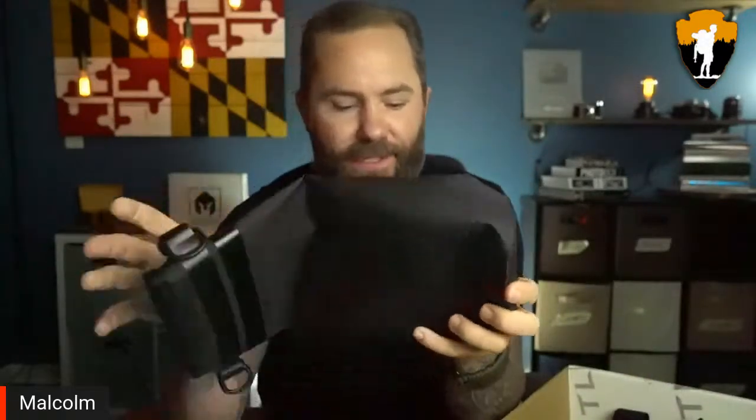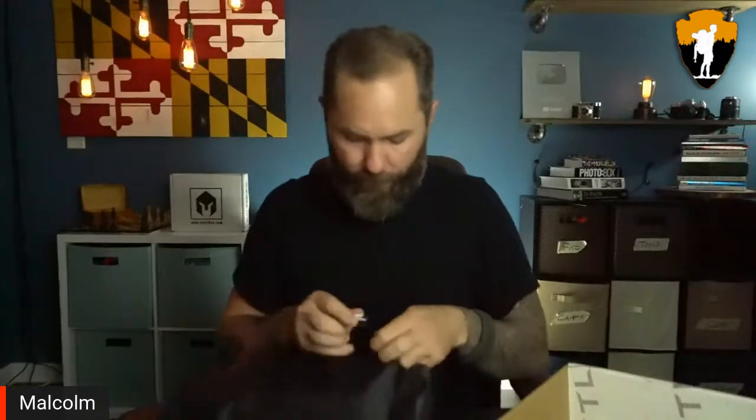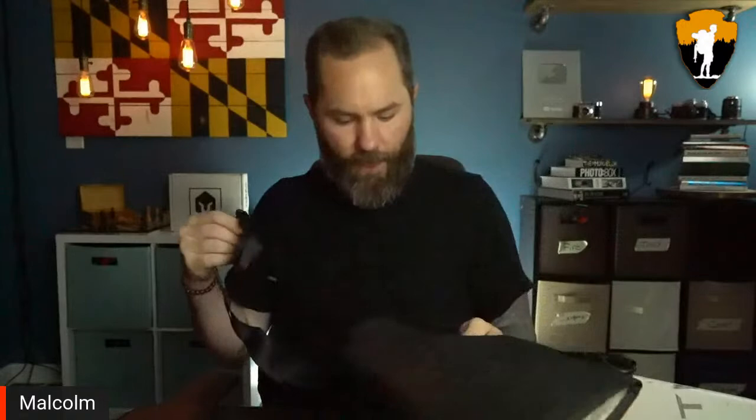So it's got two purposes — it's a dry bag and also a Faraday cage. I always like dry bags and I've never had one with EMP and GPS tracking resistance built in. Pretty cool. It's got a couple of straps I can attach as well.